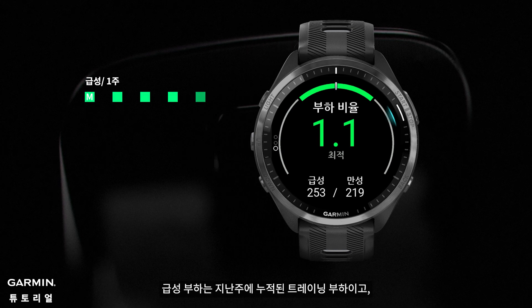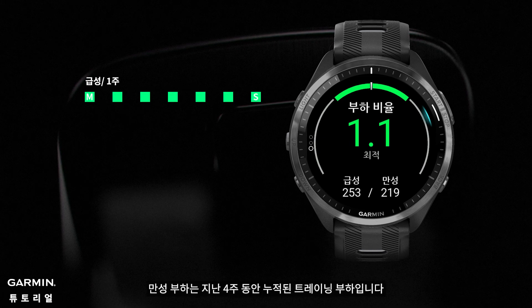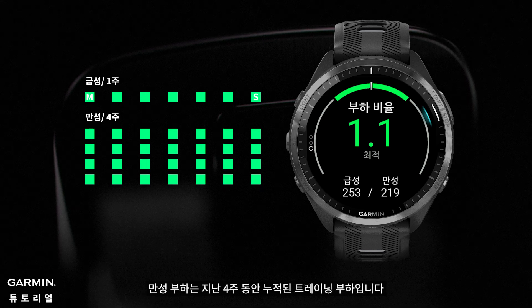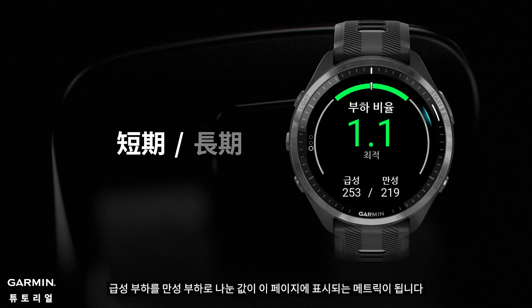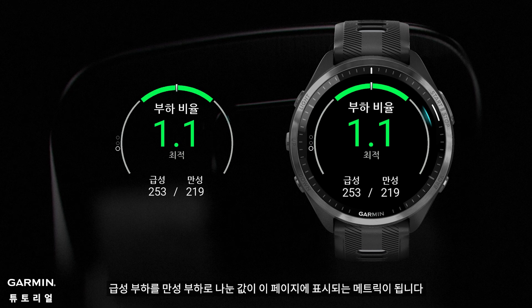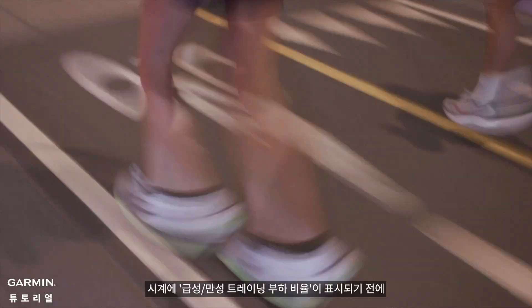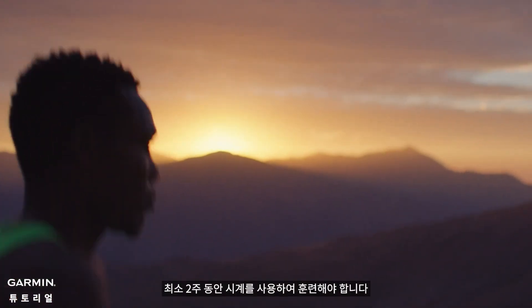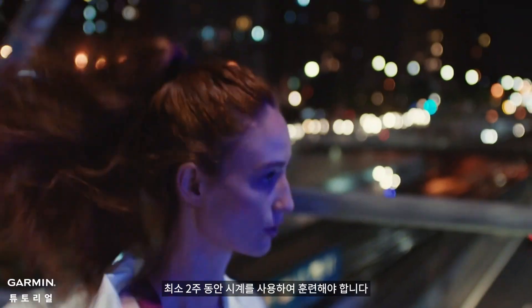Acute load is your training load accumulated over the past week. Chronic load is your training load accumulated over the past four weeks. The acute load divided by the chronic load will be the metric displayed on this page. You need to train with the watch for at least two weeks before it will display your acute chronic workload ratio.